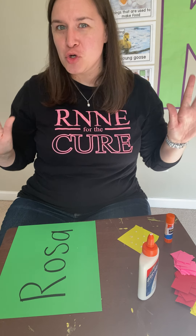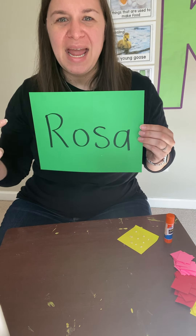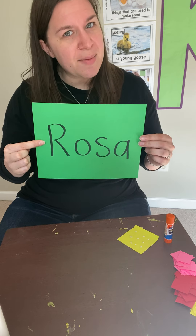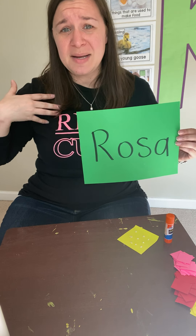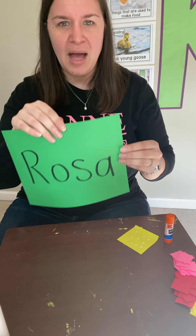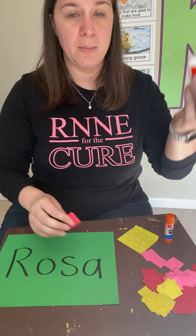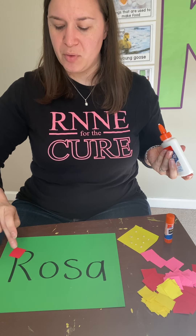Then I have something super fun for you to work on. I have a piece of paper and I put my name on it. If you know how to write your name, I want you to write it on your paper. If you need some help, you can always ask mom, dad, brother, sister, auntie, grandma, or anybody to help you. My name is Miss De La Rosa, so I put Rosa. Now that I have my line, I'm going to put all my little papers along my name. So if I was using my liquid glue, I would put one little dot on my paper and then put it on my name.